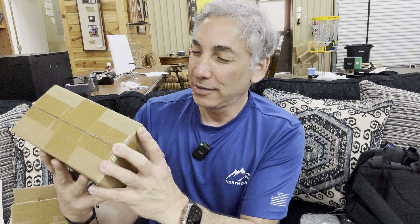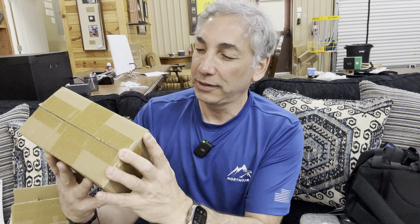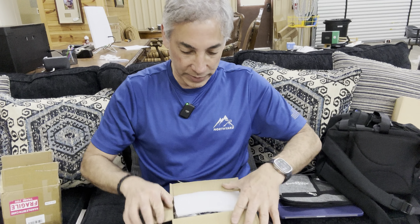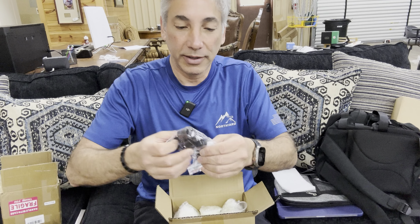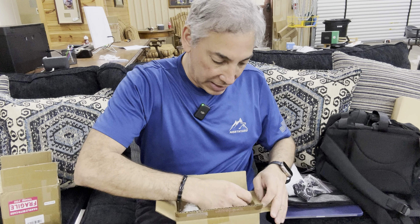Hey everybody, it's Neil, welcome to the shed. Here I have the Pym recycling wrapper — box, bottles, I don't know, we'll show you guys what they are in a second. I'll open it up, I already kind of opened the top. Let's aim down a little bit so you can see what we're doing. It comes with a bunch of little washers and toppers.